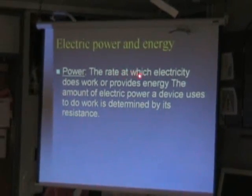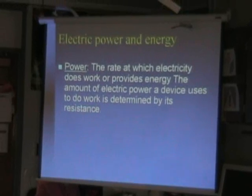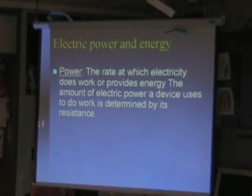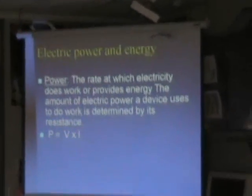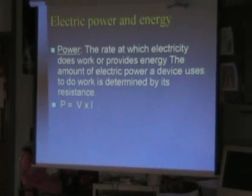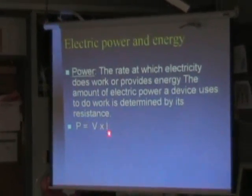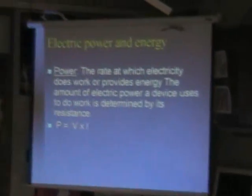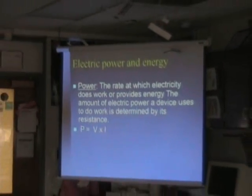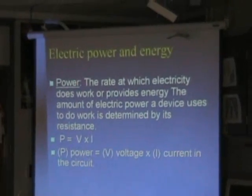Power is the rate at which electricity does work or provides energy. The amount of electric power a device uses to do work is determined by its resistance. Power P is equal to voltage V times current I. What does V stand for? Voltage. What does I stand for? Electrical current. So voltage times current is equal to the power. Write that down: Power equals voltage times current in the circuit.